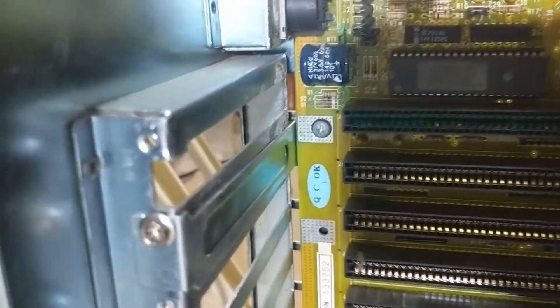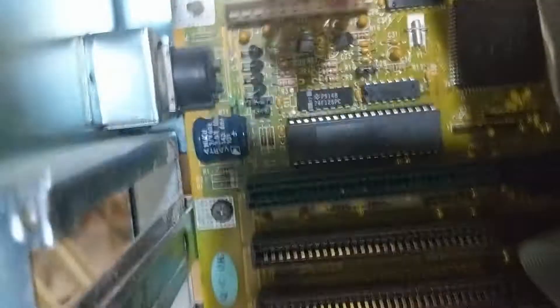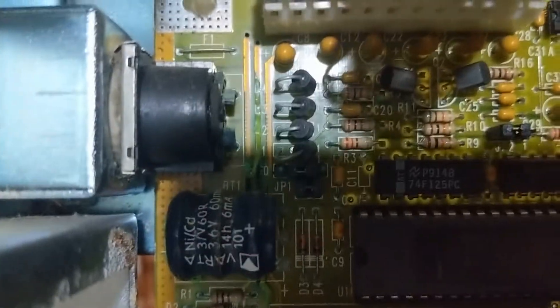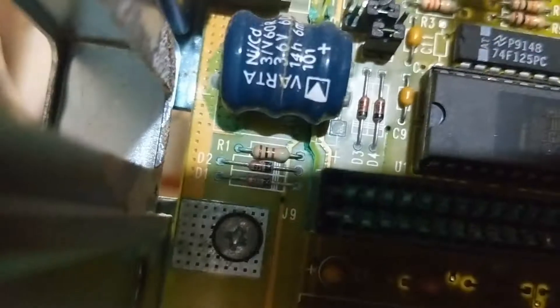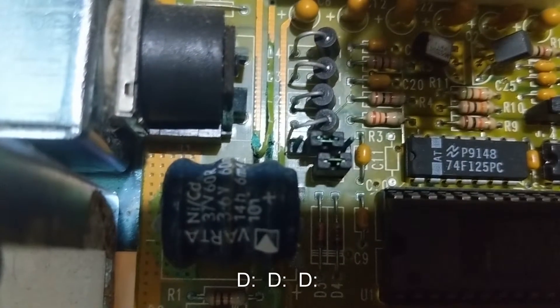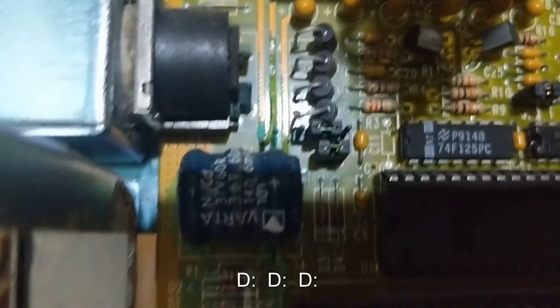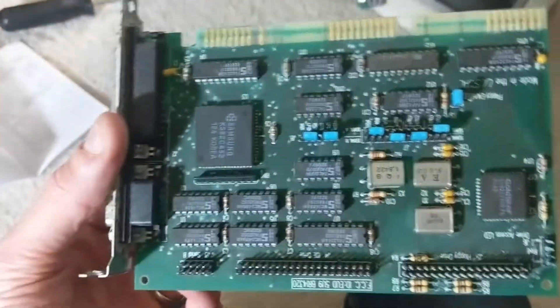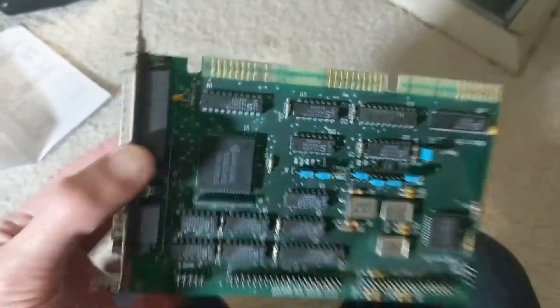I've never actually taken all the cards out of this computer before, and I'm both happy and sad that I have done so now because that sure doesn't look good. Let's see if I can get a little more light in there, but you can see some leaky battery problems up here. There's actually what seems to be a trace actively lifting off the board — wow, that's horror. This entire ISA slot is literally just patinaed to death. I don't know how that happened on one card and one card only, but this controller card sure does not look like it's in good shape.